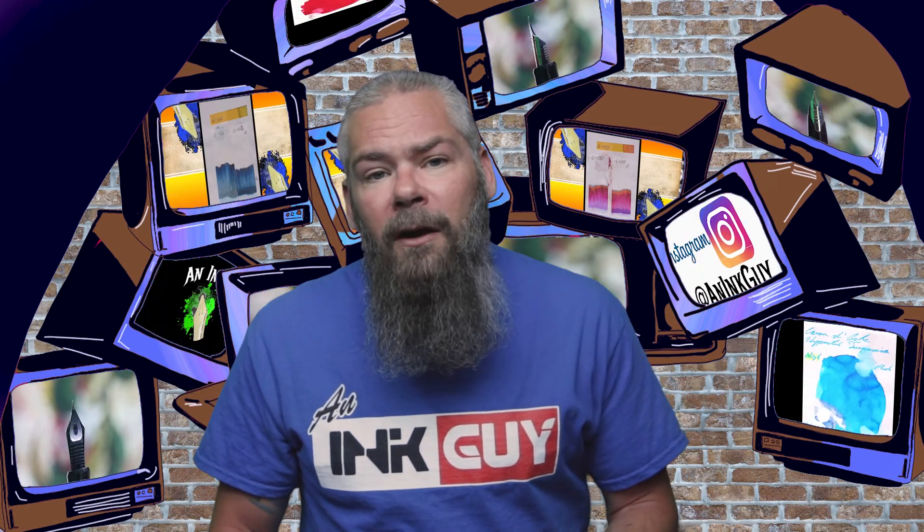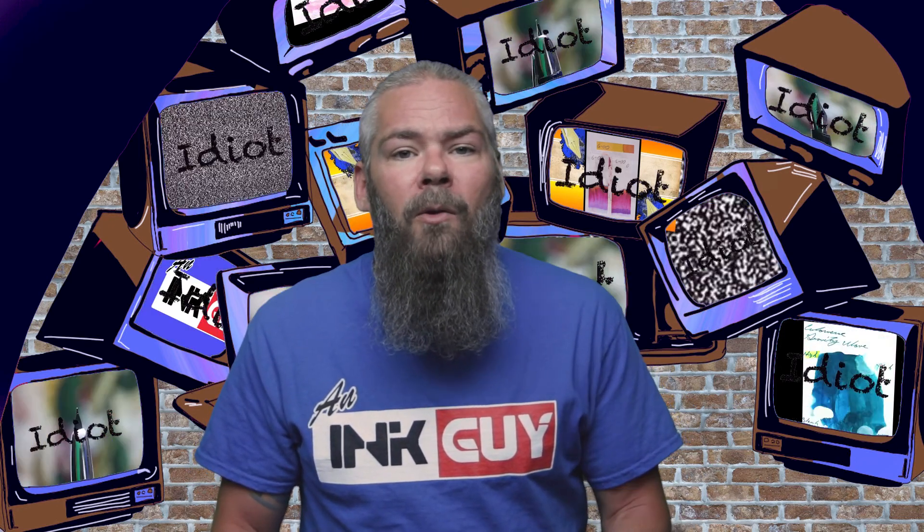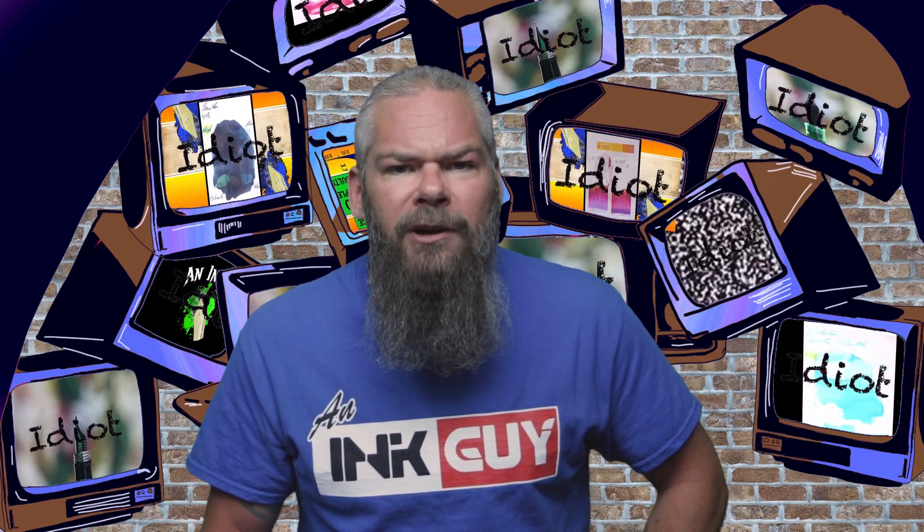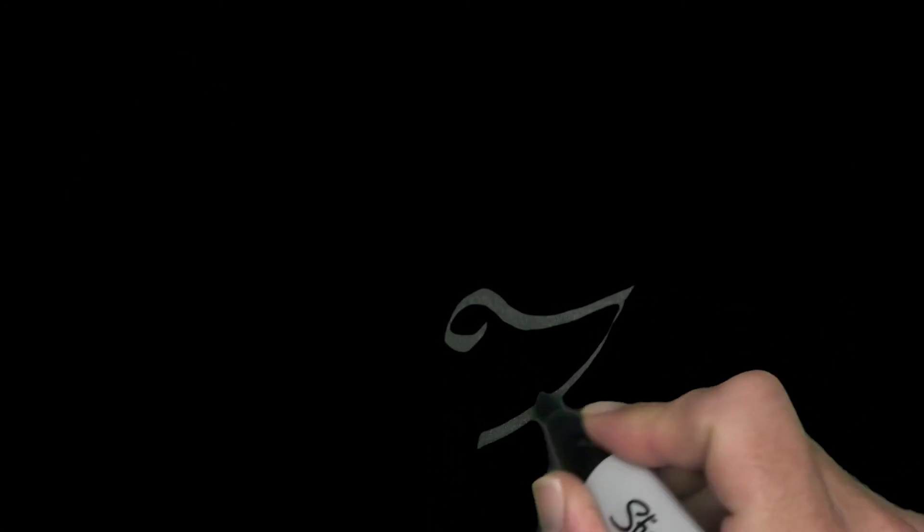I hope you got something out of this video. In the next video we're going to take a look at Diamine's Magenta Flash, a shimmering ink.